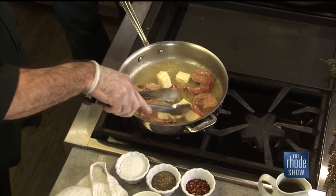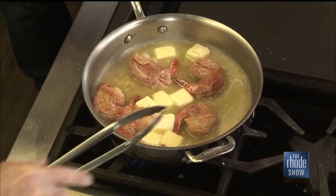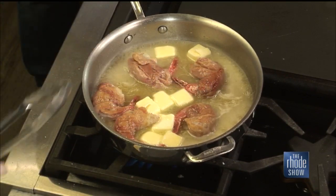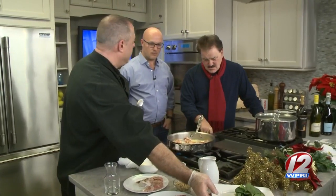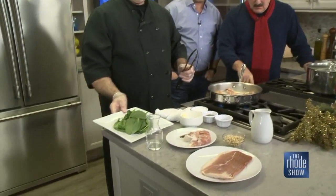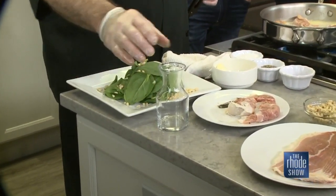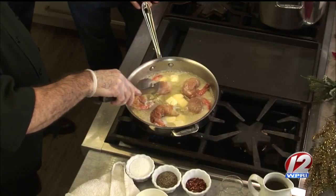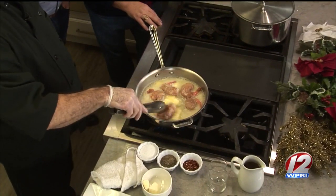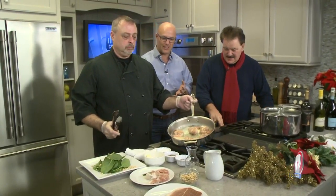That's going to reduce a little bit. You'll see the bubbles get tiny. I like to keep the spinach raw because the heat is going to wilt it. Same thing with the pine nuts — we're going to spread them all over. Some beautiful flavors in this and just that hint of sambuca. This does take a couple of minutes, so we'll let this go and show you the finished dish at the end.